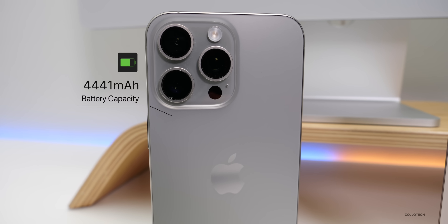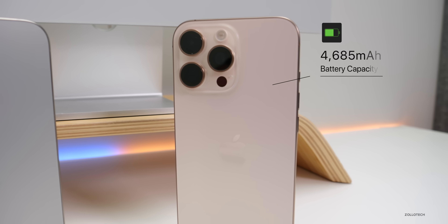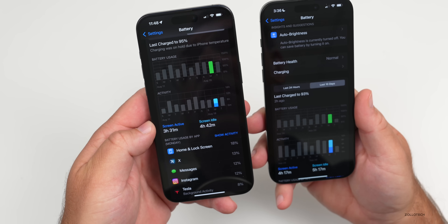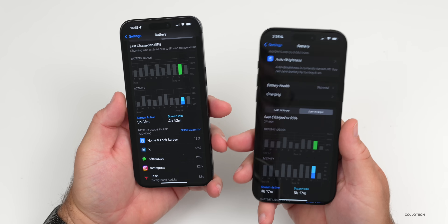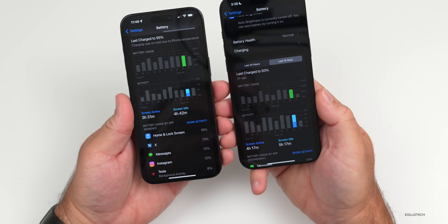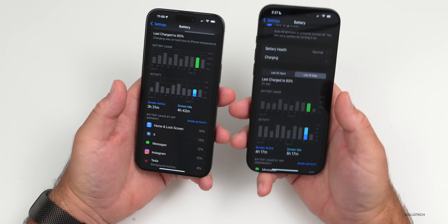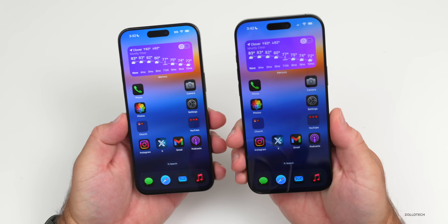The larger size also brings a larger battery. The 15 Pro Max has a 4,441 mAh battery; the 16 Pro Max has 4,685 mAh. Apple claims about a four-hour difference in video playback, though in real-world use I find it closer to two or three hours. With the 15 Pro Max I had 3h31m screen-on and 4h42m screen-idle at 100% battery used, versus 4h17m screen-on and 5h17m screen-idle using only 75% on the 16 Pro Max — a significant battery upgrade.